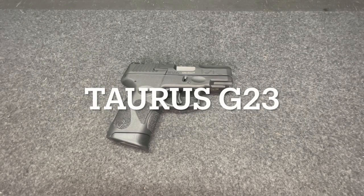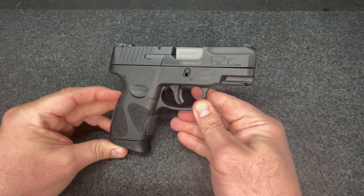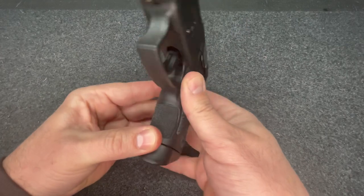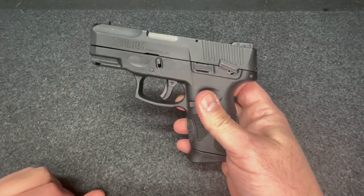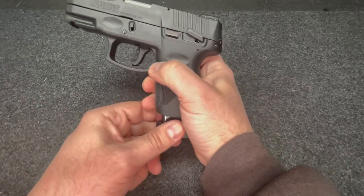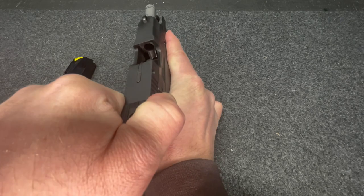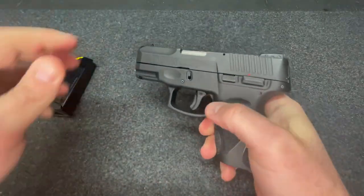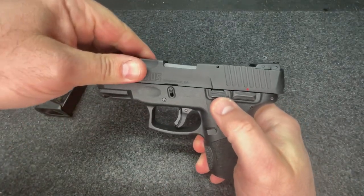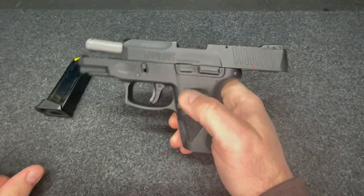Today we will be looking at the G2C by Taurus. First we'll start — check the gun, make sure we're safe. Push the slide back and lock it in place.